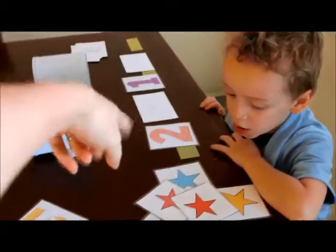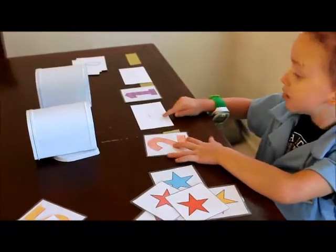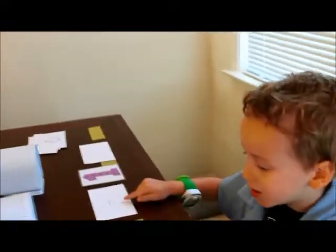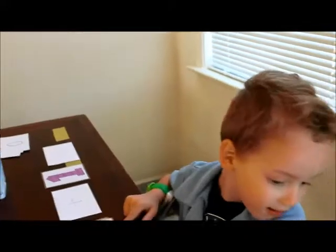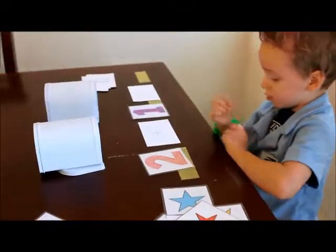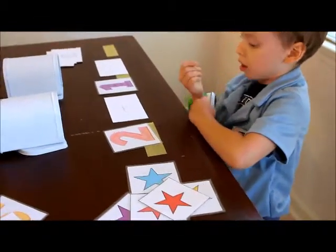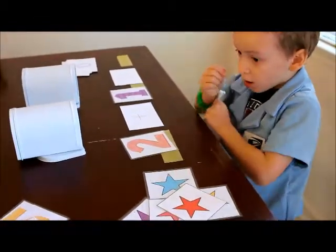Okay, look at the first number. What number is that? What number is this? Two. Alright, so you need to put two stars into the mailbox. You need to put two stars into the mailbox.